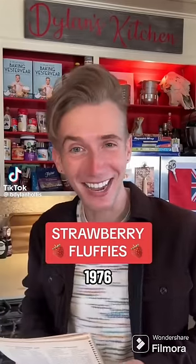Strawberry fluffies from 1976. Like my hookup, some baking trends just come and go. One of those trends was to bake something with as little effort as possible. First, we'll need a box of strawberry cake mix. Then we just shove in a tub of Cool Whip. This recipe is quite approachable, unlike landmines.